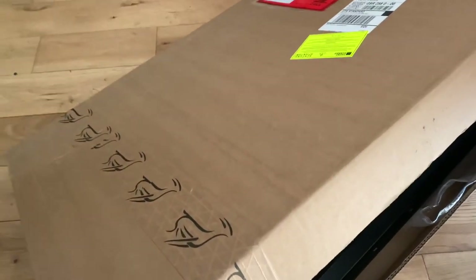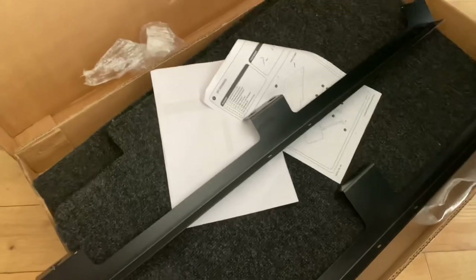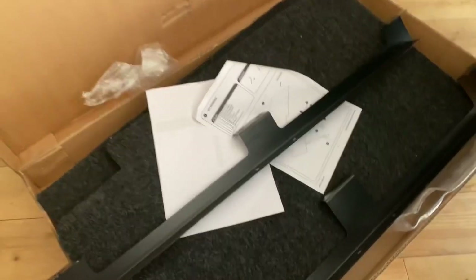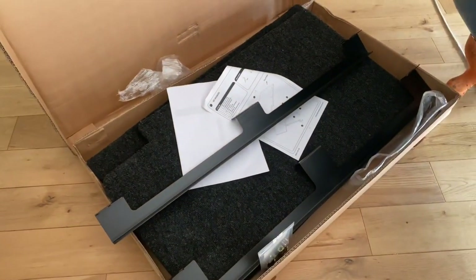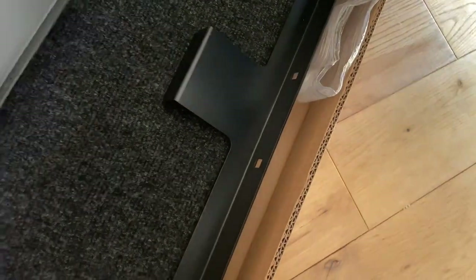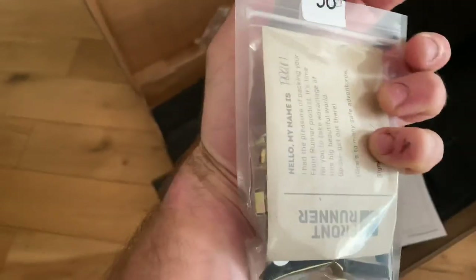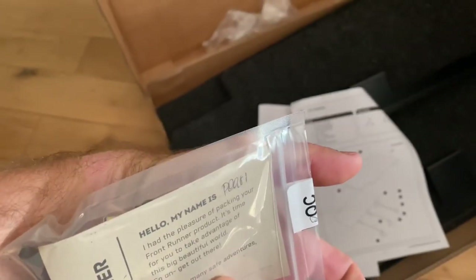Hello ladies and gentlemen, welcome to West Highland Micro Adventures. We just received the frontrunner base deck for the 2018 onwards Suzuki Jimny, so we're going to be installing that. It comes with three bars, one underneath there, two base deck plates which are carpeted, and a set of instructions and a packet of screws — signed by Pearl this time, as always.